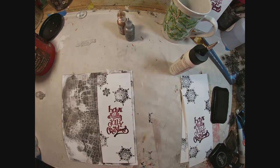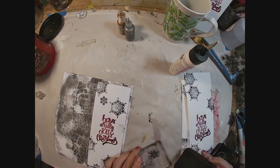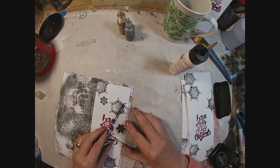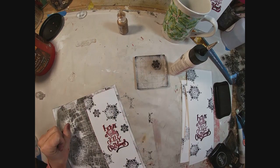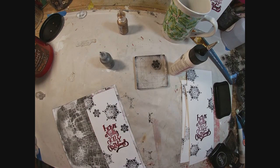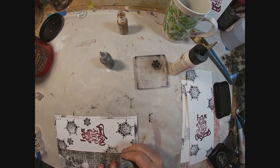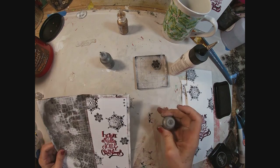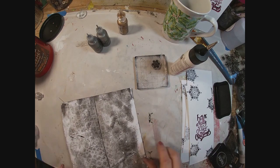I just felt like that needed some smaller snowflakes. I'll add the liquid pearls on the inside as well, and I think we're getting these dressed up pretty festive.